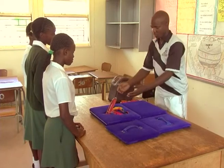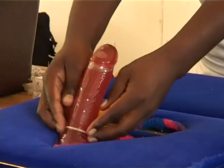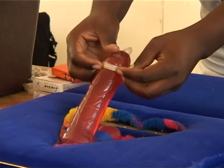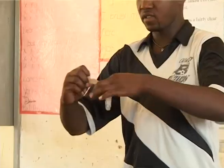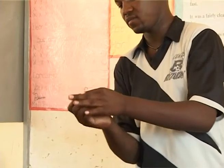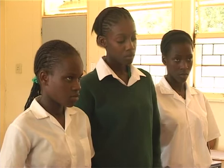After sex, you have to unroll the condom while the penis is still erected. And this is how you do it. Again, you have to hold the tip of the condom. Then you can tear the condom like this. Then you are done.